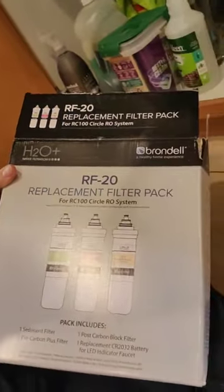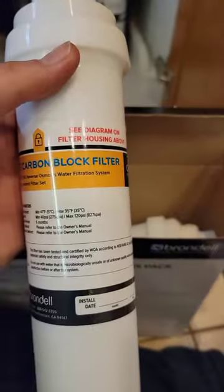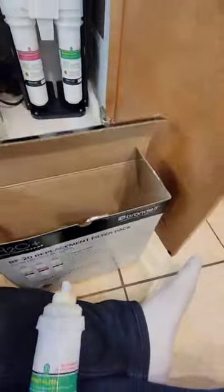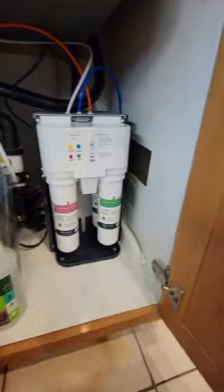As you can see, these are the three filters I already took out of the wrapper. There are three of them that we need to change every six months — one, two, and three.